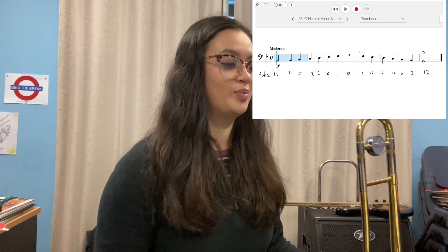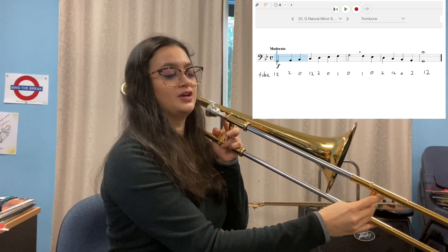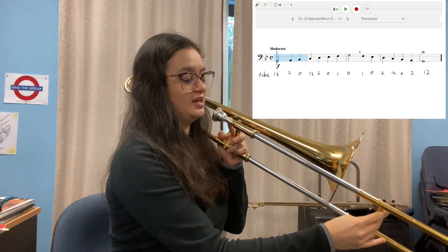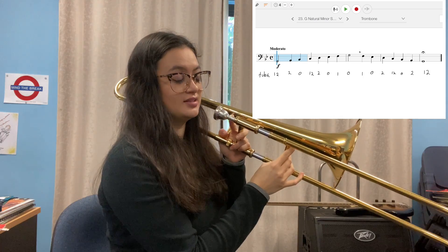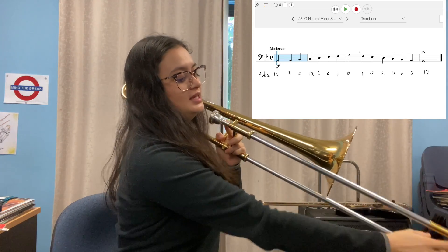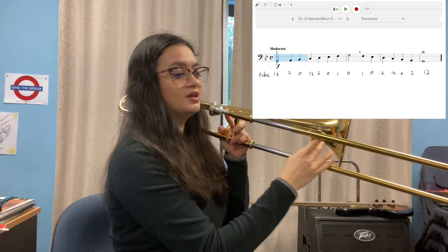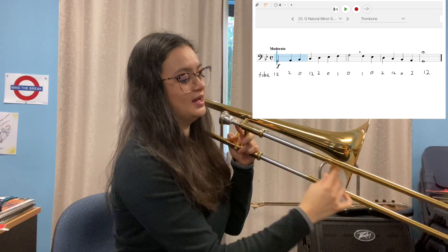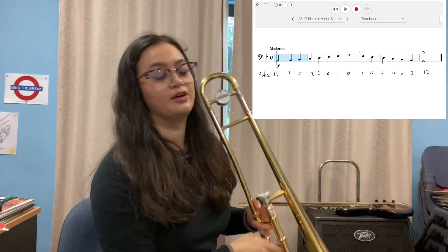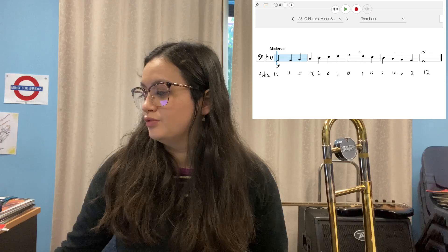Now let's do trombone. The first note is G, then A — remember it's second position A because it's natural — B-flat, C, D, then E-flat, F, G, and then F, E-flat, D, C, B-flat, A, and G. And for tuba, this is G natural minor.